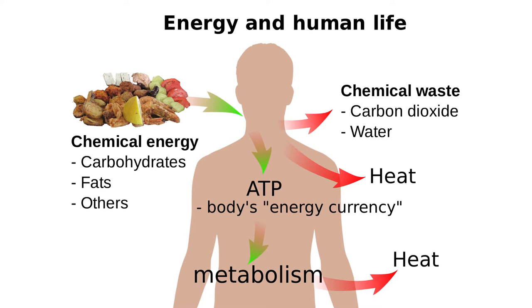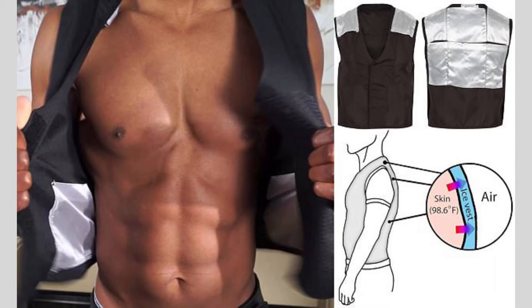If your body is even the slightest bit cold, it has to burn calories to stay warm. So just by placing a bit of ice on your back, at least in strategically placed places like our vest, you can extract calories from the body with minimal effort and minimal discomfort and force your body to burn calories to replace that heat.